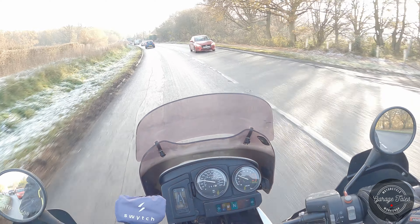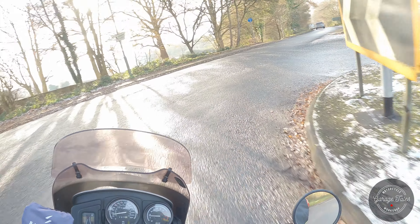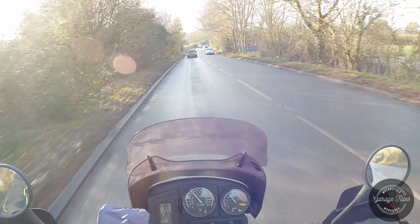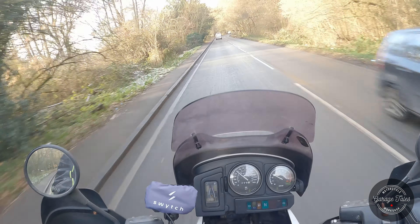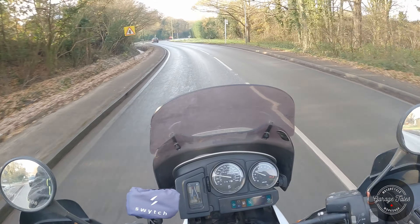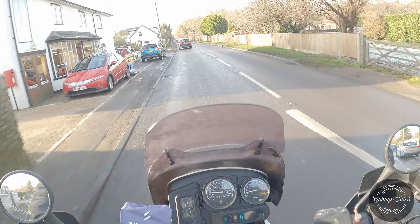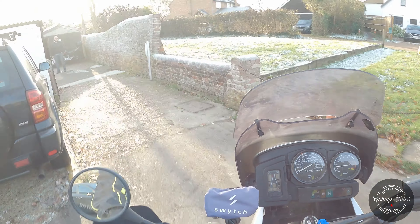And here I am arriving at Normandy Motorcycles for an MOT, which it passed. That's it — hope this video was helpful, thanks for watching and I'll see you next time!